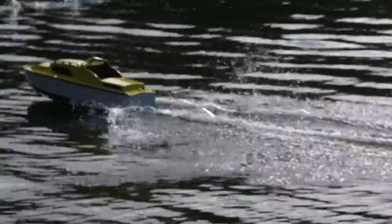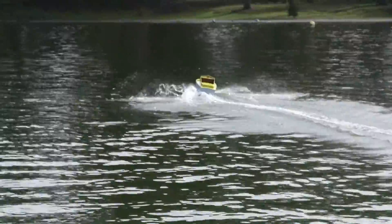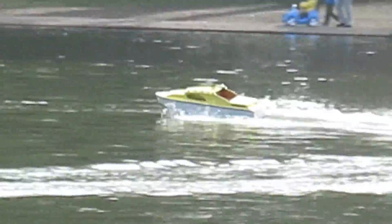I just measured the speed at 24.7 miles an hour at full throttle. Seems to be very stable and nice running. I just have to watch out for those buoys. Bring it back a little closer.